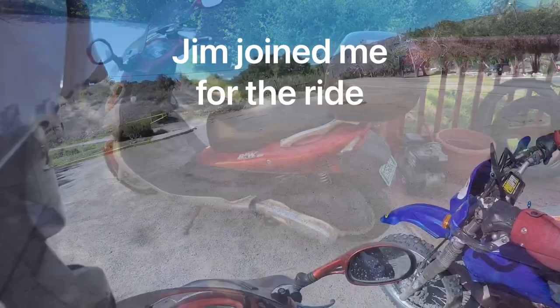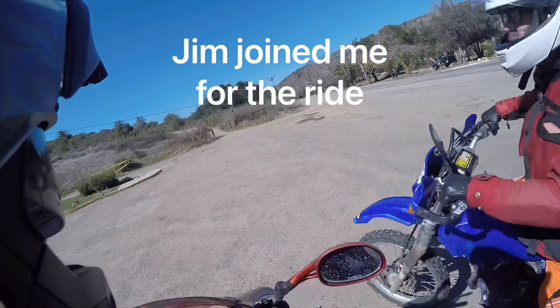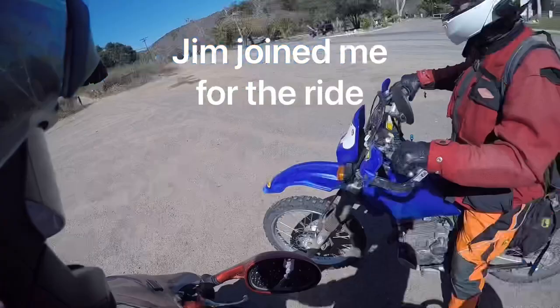Sometimes an adventure is taking inappropriate machinery into inappropriate places. So let's see how she does today. This is one of the entrances to get onto Otay Truck Trail, so we're going to head over here. I got my backup ride right here.